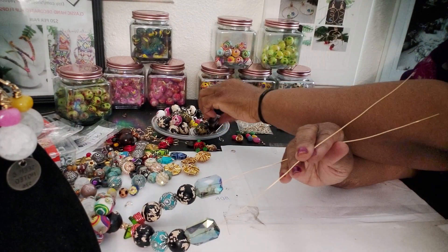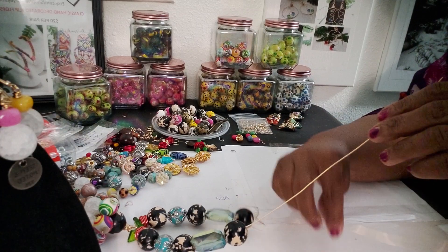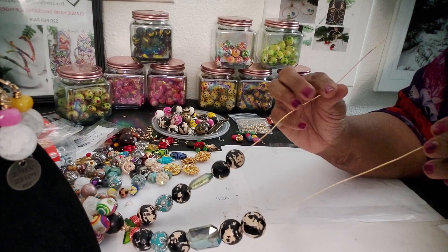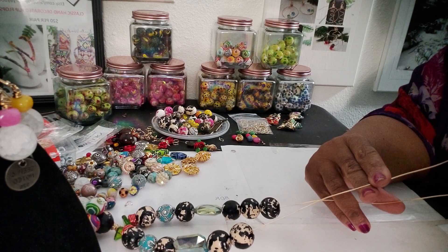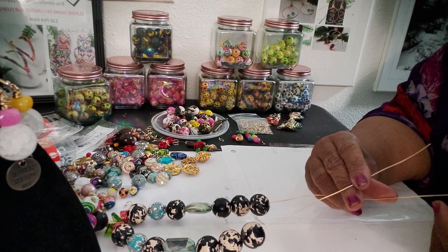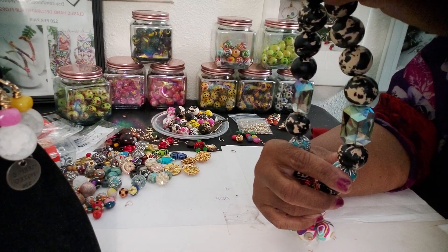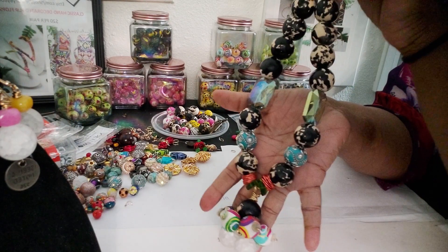Let's put a couple more of the color wash beads on here — the black color wash — and I'm going to finish the necklace off with these color wash beads. Get it all mixed in together and see what we come up with. I really like the 25 millimeter beads — I'm making a conscious decision to use them. I like the bigger beads for necklaces because it's bolder, they stand out more. And this is the wire somebody had asked me about.